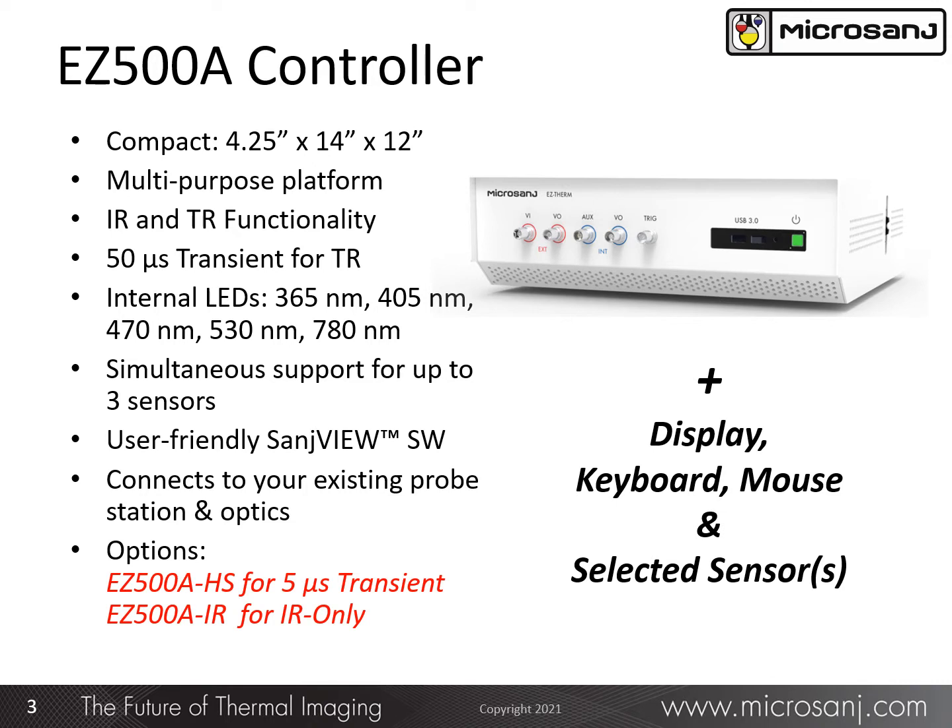It is a flexible platform with the ability to support both infrared emission and thermoreflectance-based imaging. The transient response for TR imaging is 50 microseconds, and several wavelengths are included for illumination sources for TR mode. The Easy 500 can simultaneously support up to three sensors, and it contains the field-proven user-friendly Sanju software. It can be connected to your existing semiconductor test equipment, saving additional investment for equipment you already have.